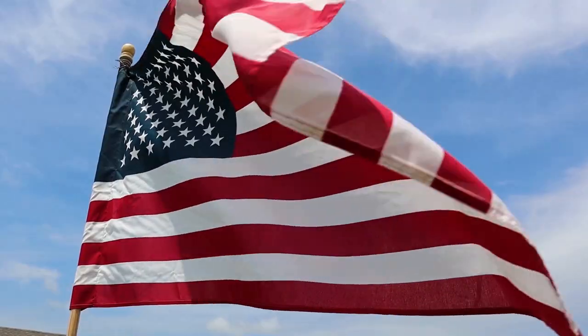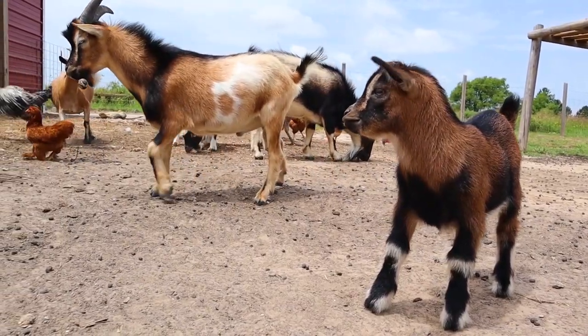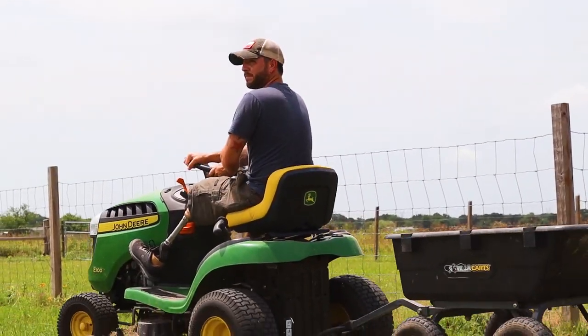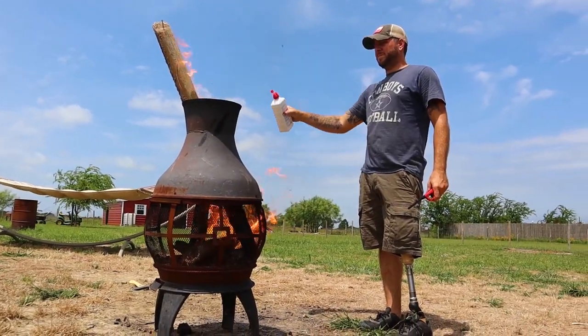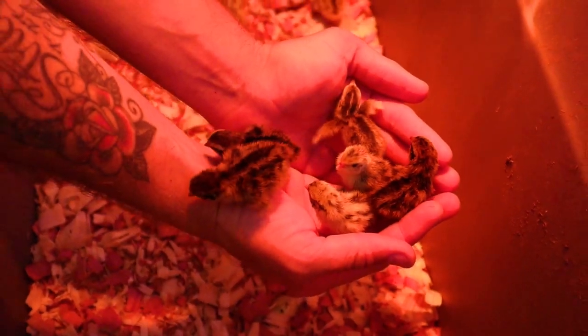People, is Premier One Fence worth it? What's up guys? Thank you for tuning in today. I'm going to show you a quick review — my review — on the Premier One Fencing.